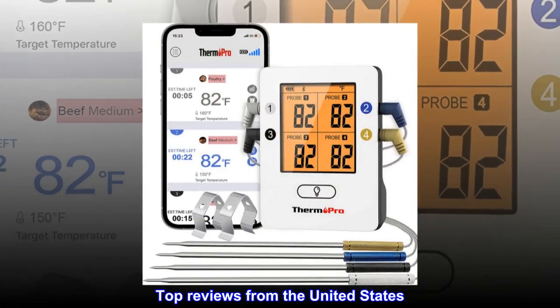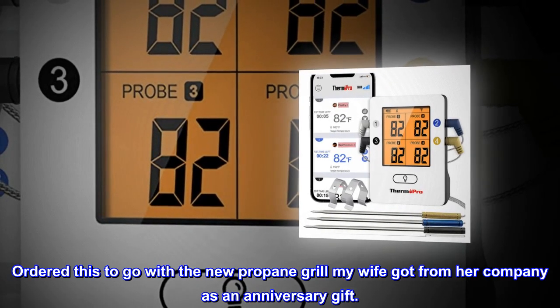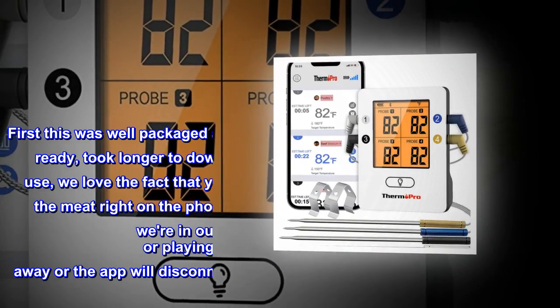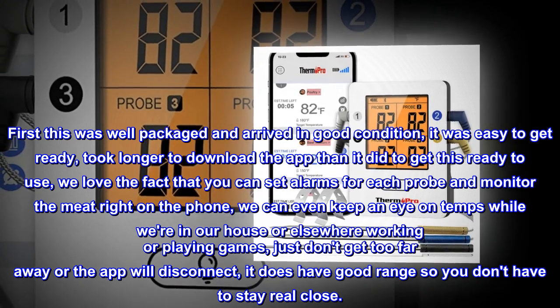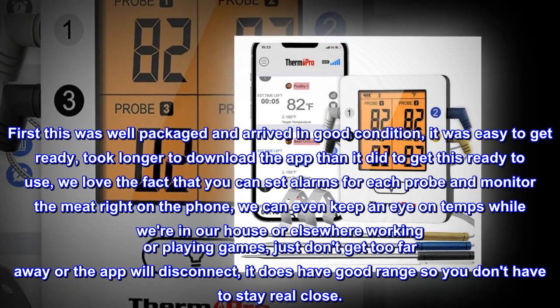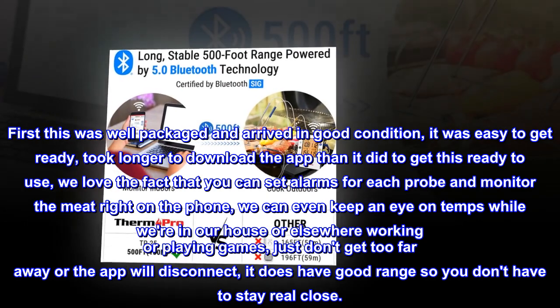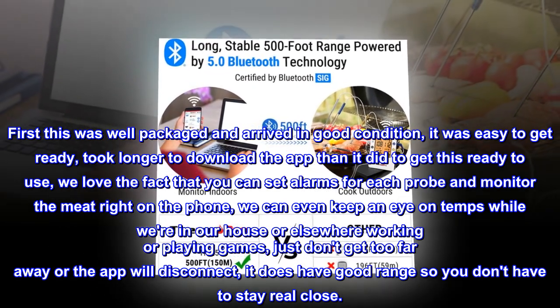Top reviews from the United States. Ordered this to go with the new propane grill my wife got from her company as an anniversary gift. First, this was well packaged and arrived in good condition. It was easy to get ready — took longer to download the app than it did to get this ready to use. We love the fact that you can set alarms for each probe and monitor the meat right on the phone. We can even keep an eye on temps while we're in our house or elsewhere working or playing games.